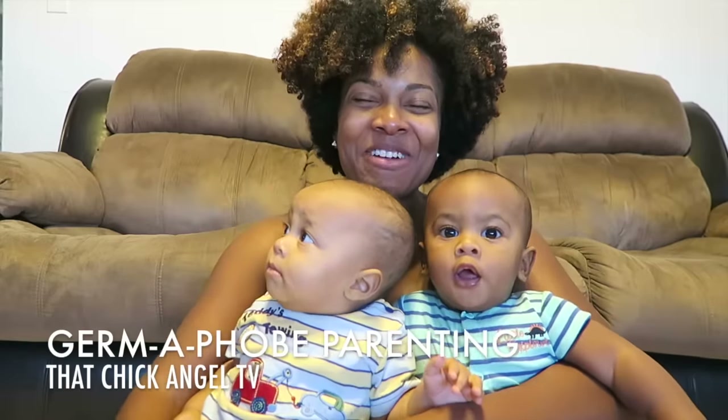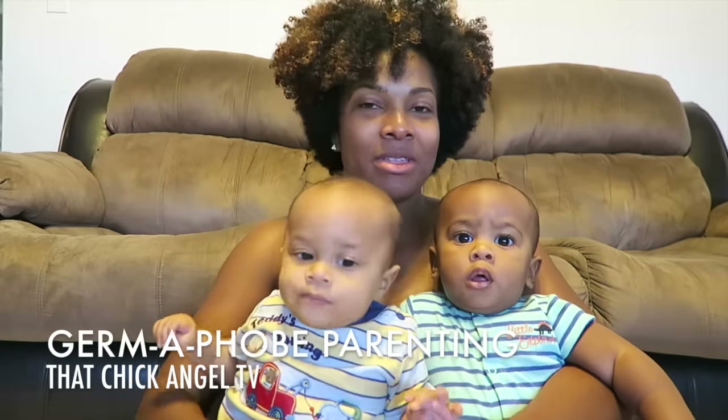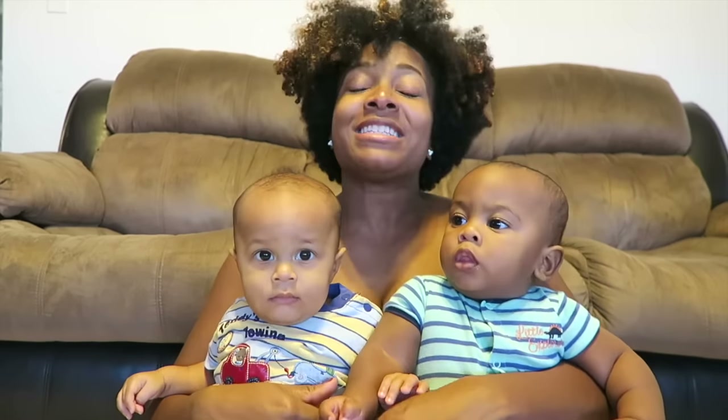Hey everybody! Welcome back to That Chick Angel TV. It's me Angel and I am here with the twins Si and Kai. Today's video is sponsored by Park Lawn Mat.